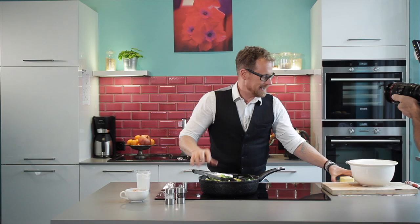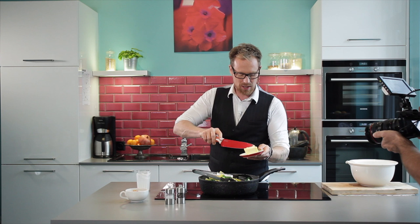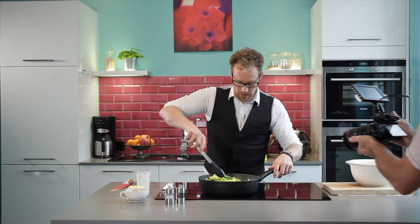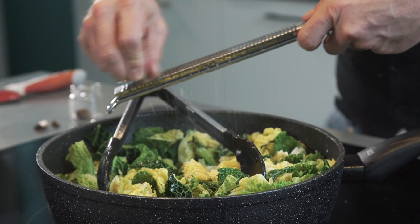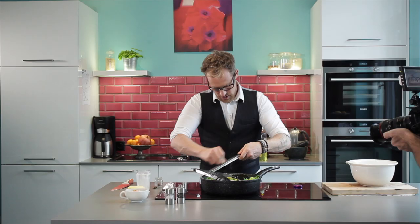Let it heat up and pour a little butter in, because butter is something that always makes you happy. It's not healthy but it's brilliant for the taste. When the butter is melted with the cream and everything is mixed well, here comes the nutmeg. The only seasoning besides salt and pepper is nutmeg — be careful with it because the aroma is very intense and not everybody likes it that much.